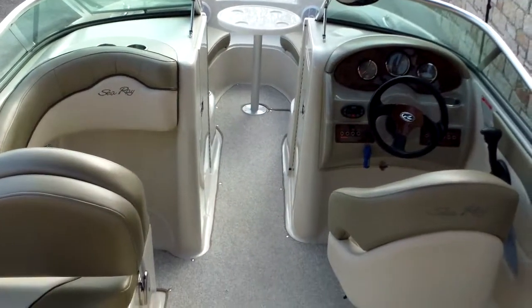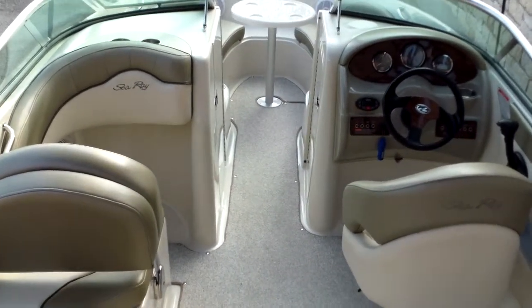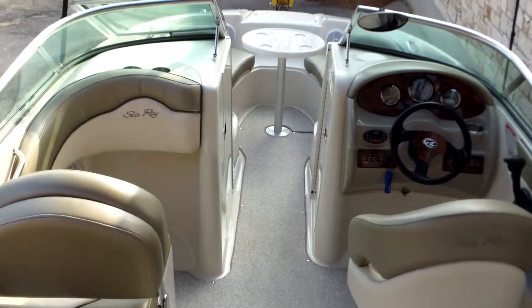Hello folks, Eric here with Austin Boats Motors. I'm going to show you an '05 Sea Ray — this is a model 200 Sun Deck.